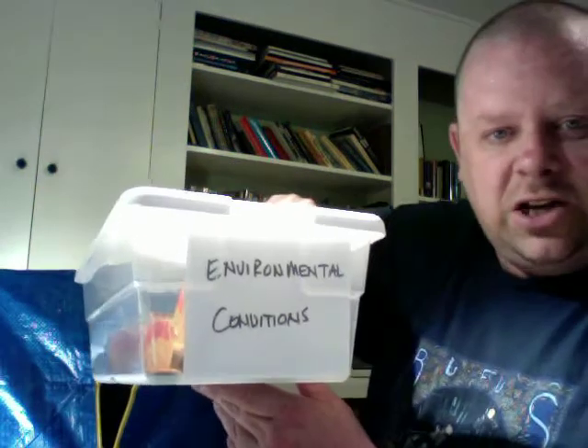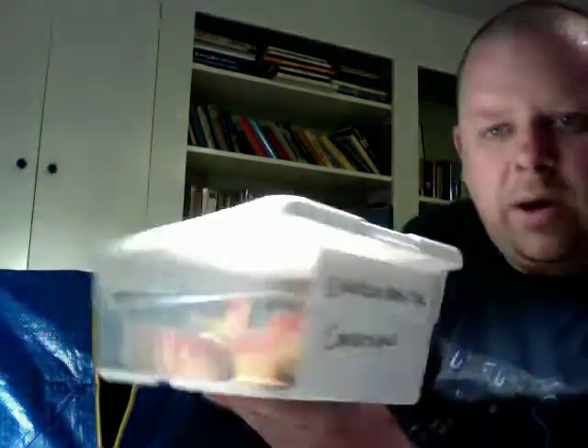I'm going to be adding to these boxes and adding more stuff to them because they still have plenty of room. This one is environmental conditions — primarily I've got just fire in there, but I'm going to eventually add more stuff like mud, debris, and things like that.